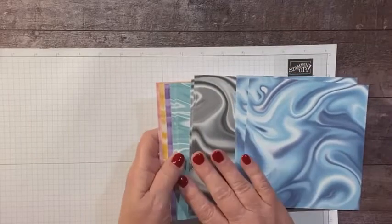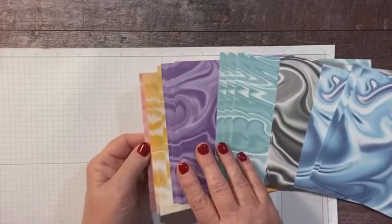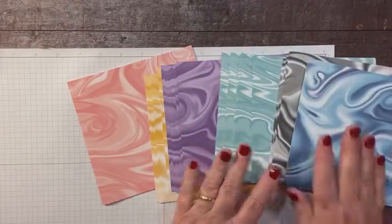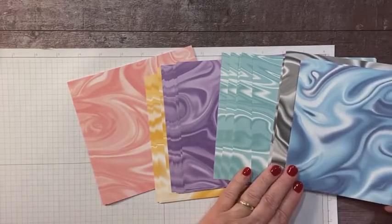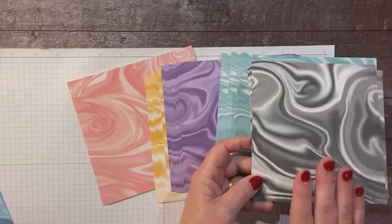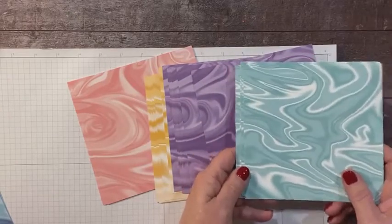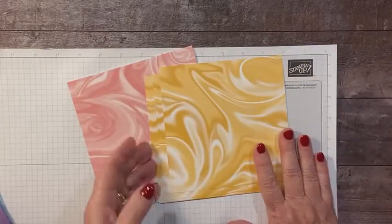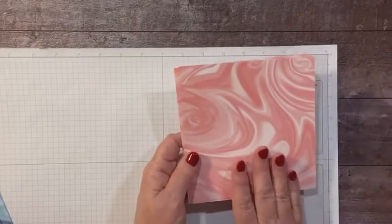These gorgeous papers look kind of like folded satin on one side, and on the other side they have more of a marble look — each one has a couple of colors. We start with misty moonlight and balmy blue, then basic gray and smoky slate, black and white, coast of cabana and pool party, gorgeous grape and highland heather, bumblebee and saffron, and flirty flamingo and blushing bride.